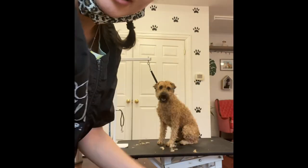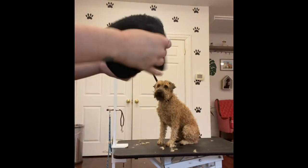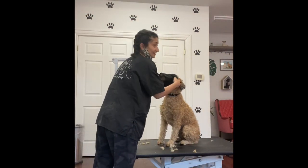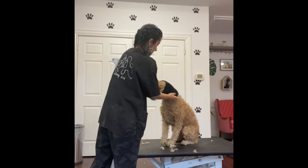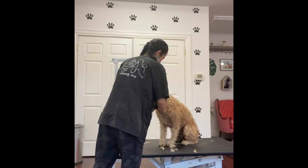This is a happy hoodie. I put it on them to protect their ears from the sound of the blow dryer. Some dogs need it, some dogs don't mind it. If they hate it, I take it off. I don't think Rosie hates it, but I don't remember.